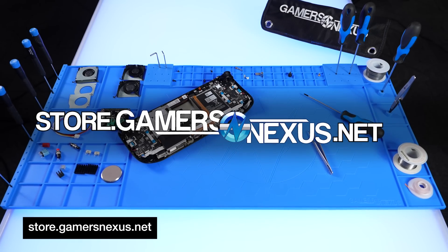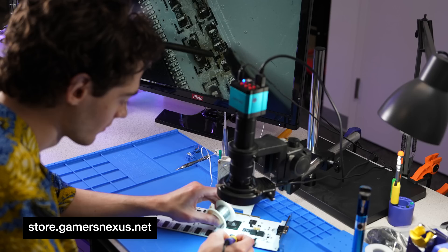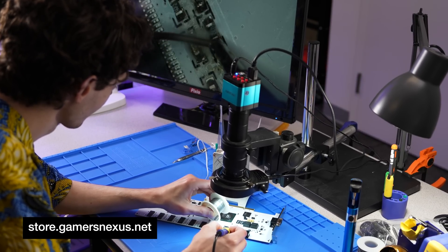We're beyond excited to launch the brand new Gamers Nexus project and soldering mat, available right now on store.gamersnexus.net and shipping immediately.